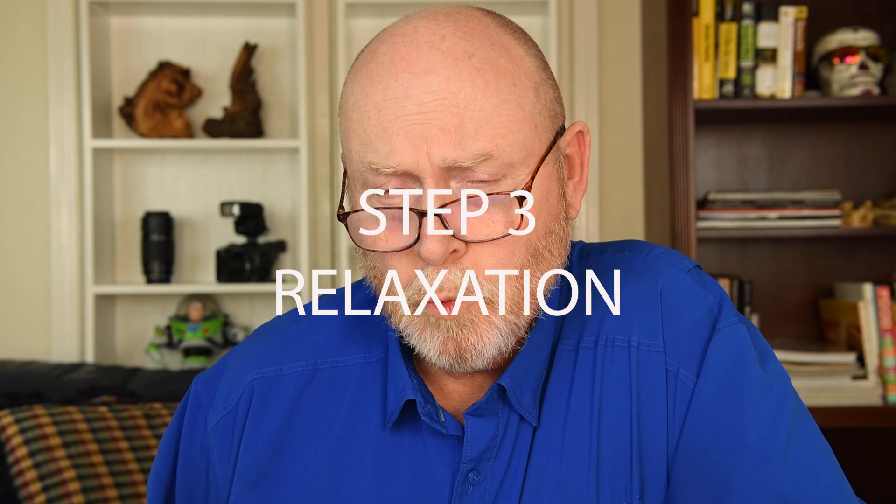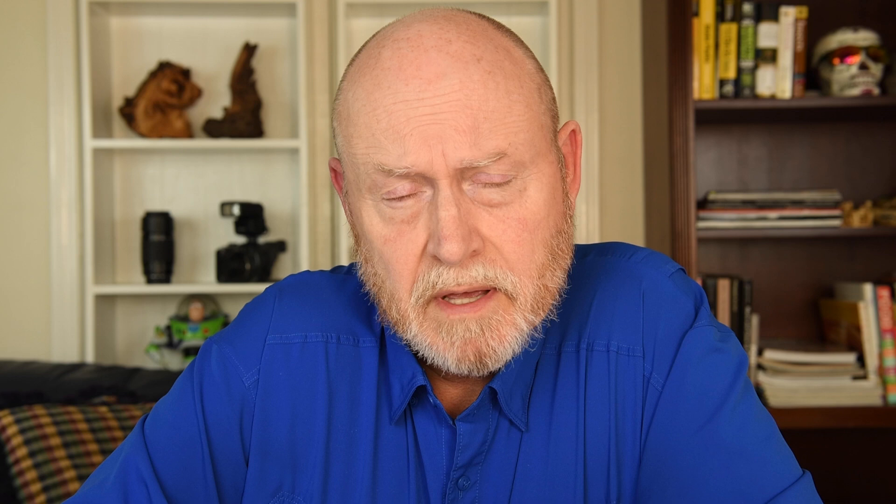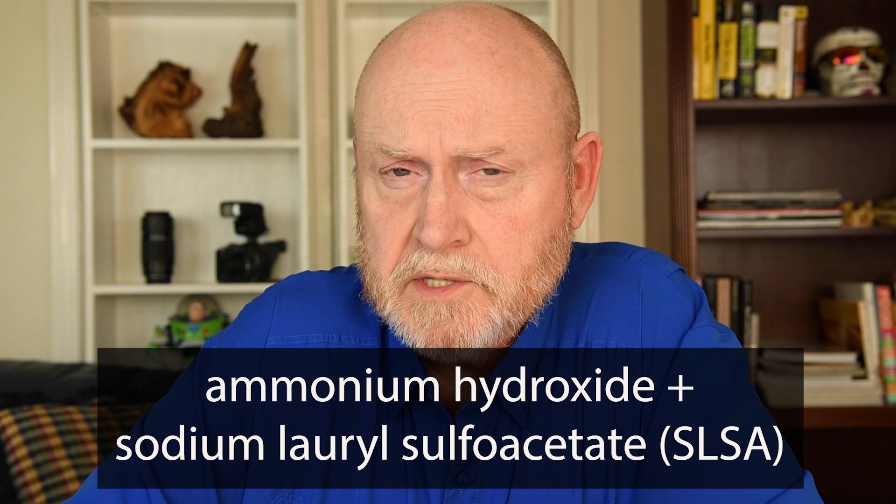In step three, we relax the insect as needed. Rehydration itself is a relaxing step, and for some small insects just rehydrating is all you need. If the rehydration didn't give me enough flexibility to position the insect the way I want, I'll use one of two targeted relaxation methods. Typically I try the first recipe first. The first method is a mixture of ammonium hydroxide with sodium laurel sulfoacetate, which is a cheap available surfactant. I'll dip the offending limbs in that solution, put the insect back in the rehydration box for six to 24 hours, and then check it.